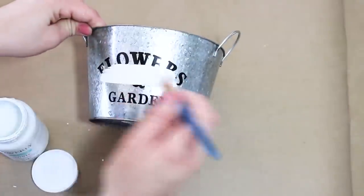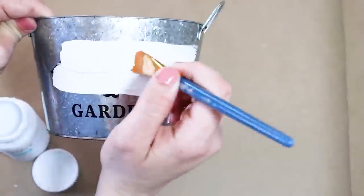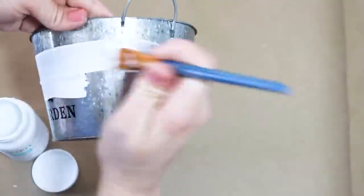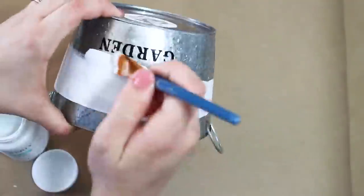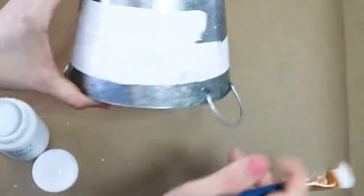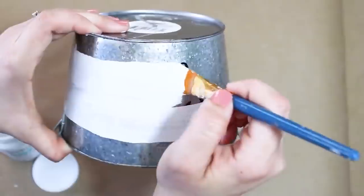The first project I'm working on is going to be making over this planter. Yes, these are farmhouse looking and they are really cute, but after you've already purchased one and you're using it in your home, it's fun if you want to purchase more to go ahead and make over the other one so if you have multiple of the same container in your home they all look different.